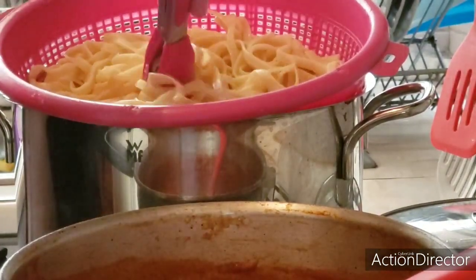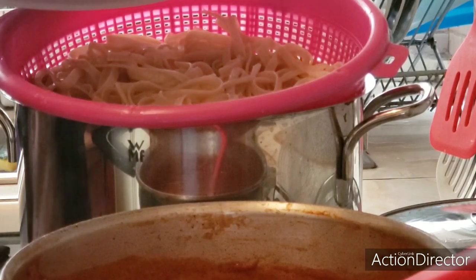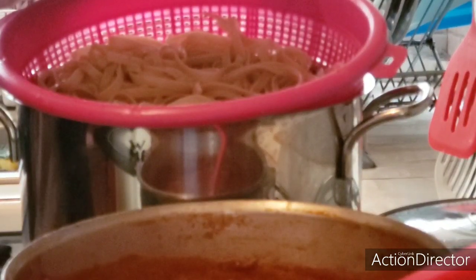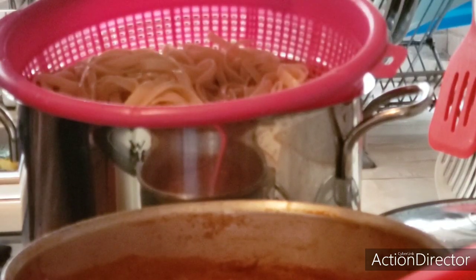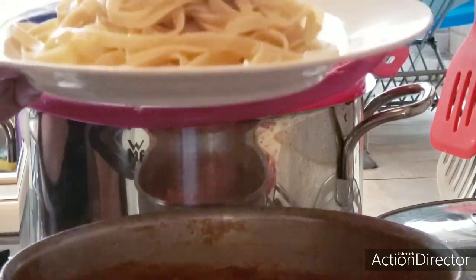Our delicious fettuccine is ready and we are going to serve it. Remember not to overcook it. It should be al dente but not falling apart. Once you drain it, to stop the cooking, we are going to add cold water or put it in a bowl with cold ice — the colander with cold ice — to keep it cold.